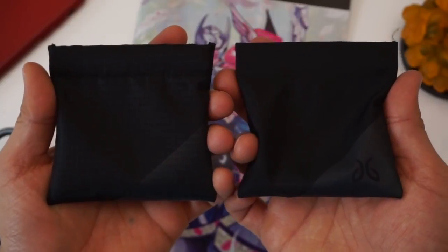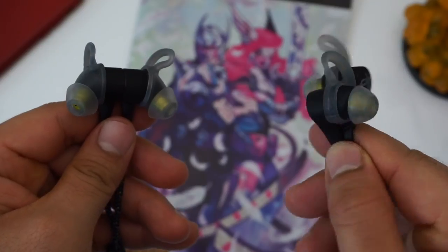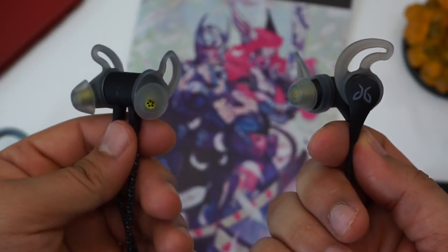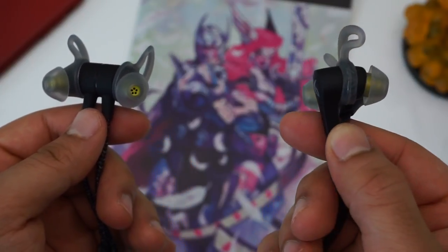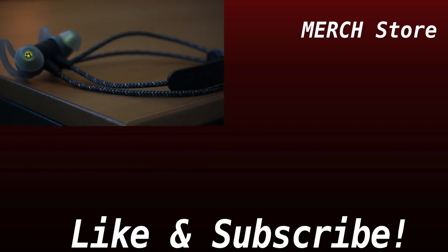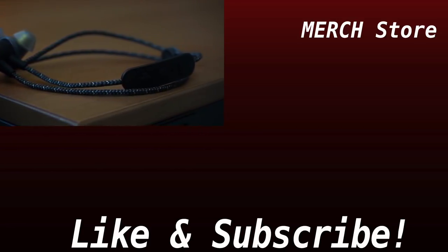Right now I think you can't go wrong with either the Jaybird Terra Pro or Jaybird X4, as the Jaybird Run appears to be the next model due for an update. If you want to learn more about the Terra Pro or X4, make sure to check out their full reviews.